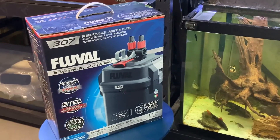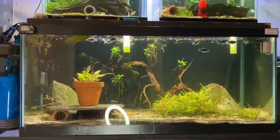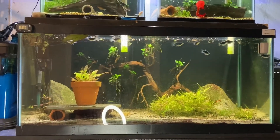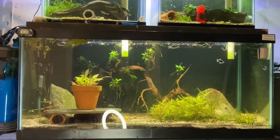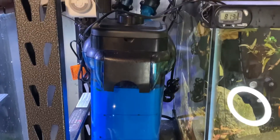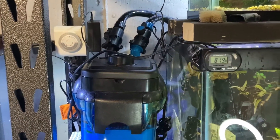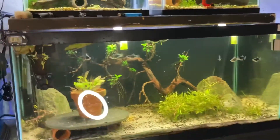I'm going to do a super quick unboxing video on this canister filter because I need to get it up here on this 40 gallon with those two fives, because those variatis need some love. This Pen Plex Cascade has done its job but it's just not pushing enough water for all these little fish.